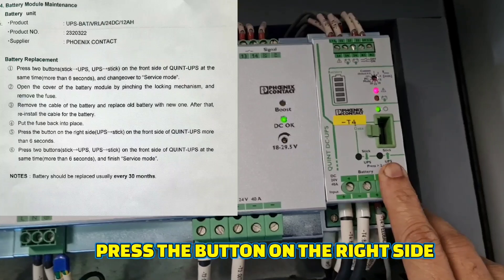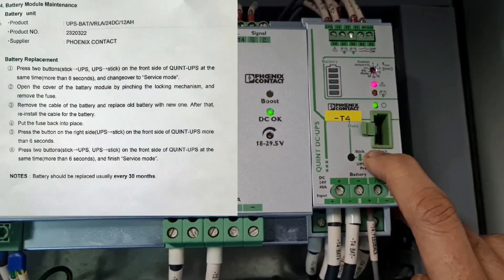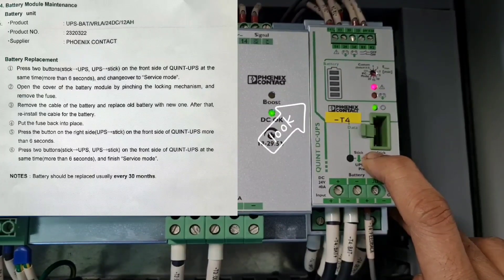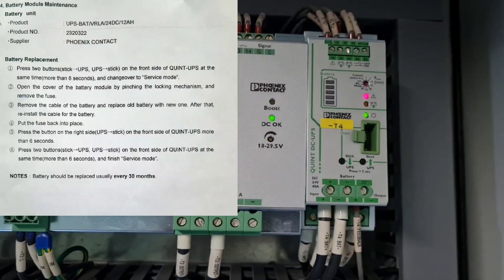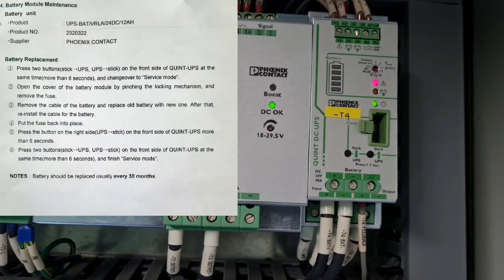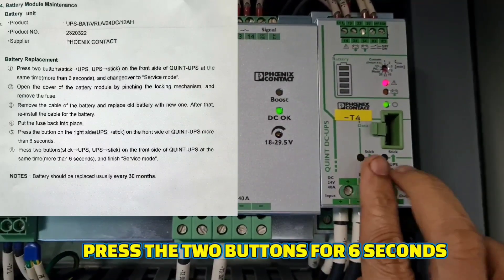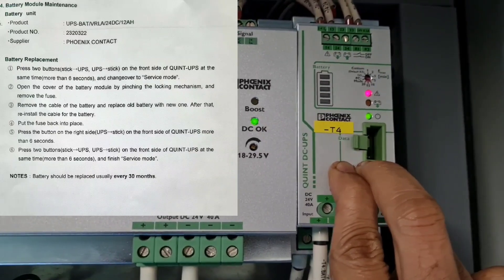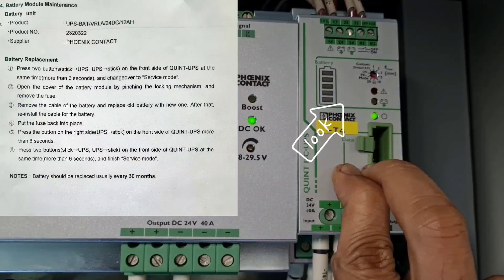To change over to the working condition, press the button on the right side first, then press the UPS stick on the front side of the UPS panel for more than 6 seconds. Then press 2 buttons on the front side of the UPS at the same time for more than 6 seconds to finish service mode. You can see that the red LED light was gone after changing over from service mode.